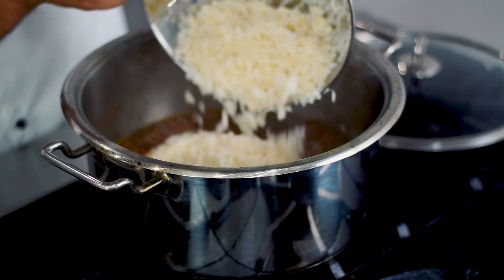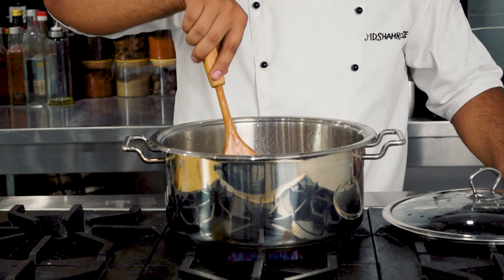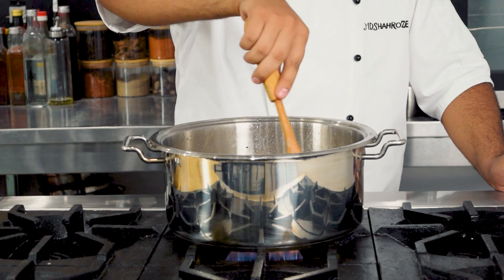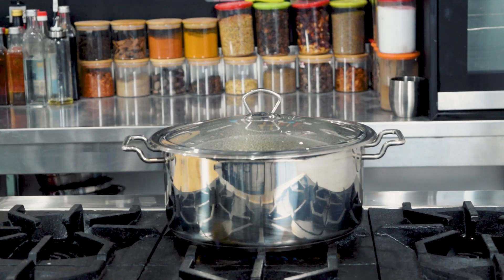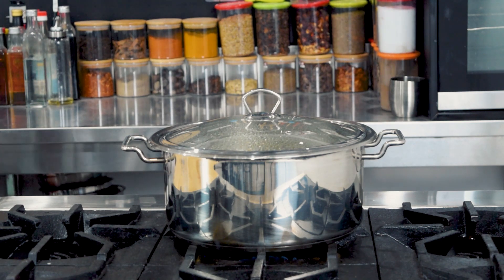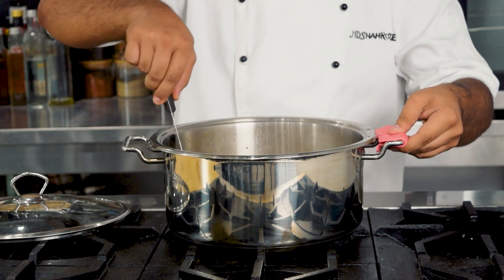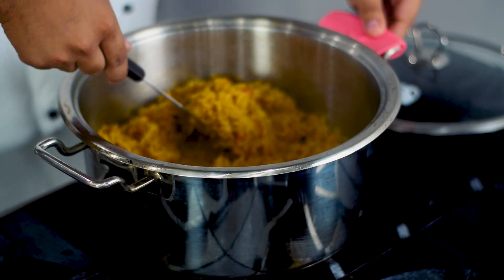Boil aane ke baad hum isme apne soaked rice add karenge — maine yahan par one kg rice liye hain. Rice add karne ke baad isko achhe se mix kar lenge. Ab hum isko 15 minutes ke liye dum laga denge. After 15 minutes dekhein hamare rice kitne mazedaar taiyar ho gaye.